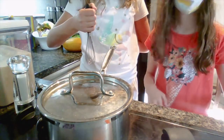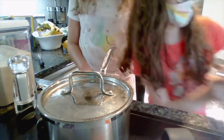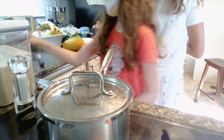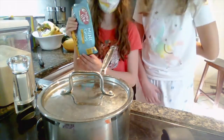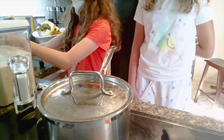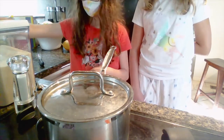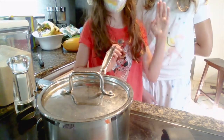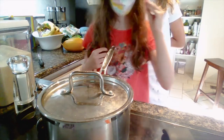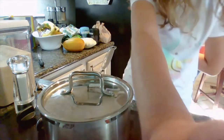The ingredients you'll need are: cocoa powder, semi-sweet chocolate chips, vanilla extract, milk, sugar, and eight strips of chilled butter. You gotta have a chill, people.